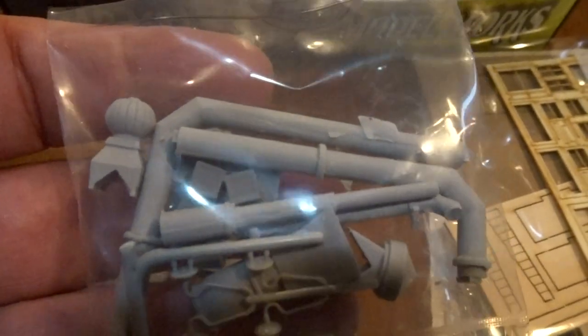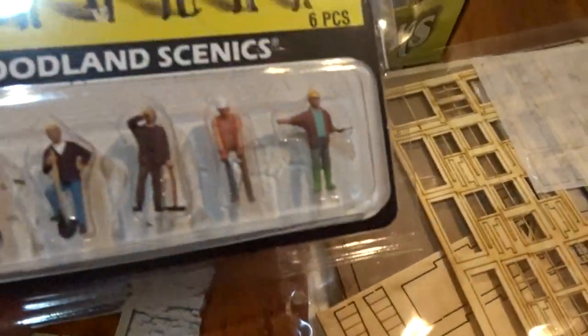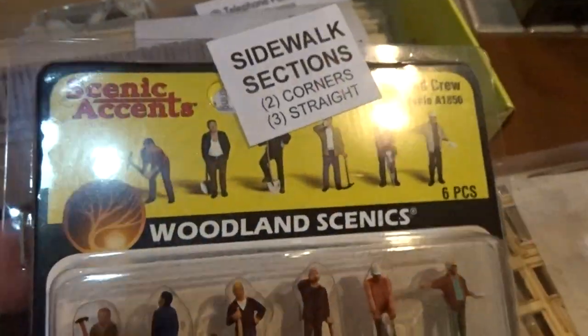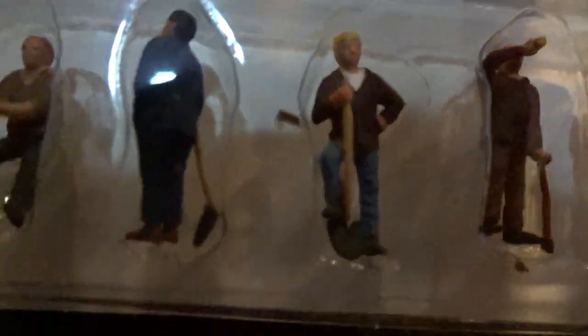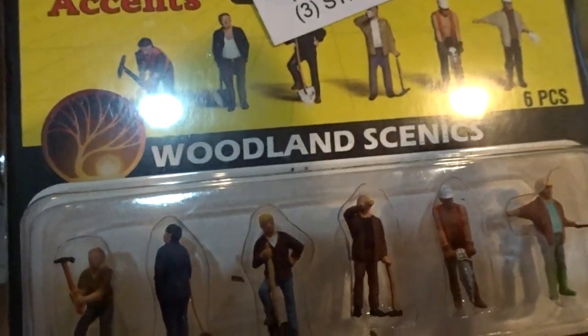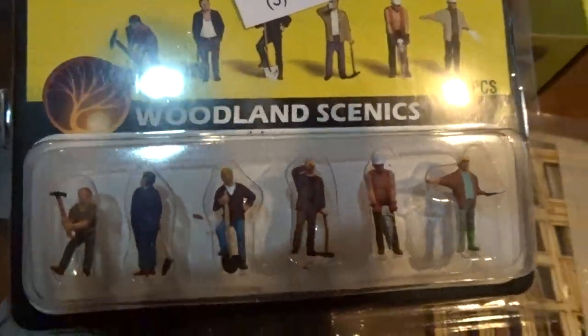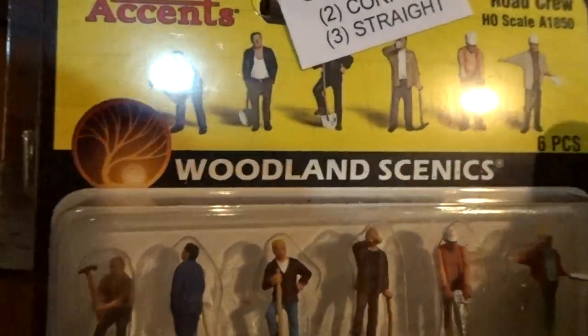Nothing says an industry like pipes and special industrial sorts of accessories. And then, in a new thing from Bar Mills, they're including some Woodland Scenics figures that are, as you can see, very well done. It's a road crew, all posing as though they're doing work — and the road is not included. You have to supply your own road, as in life.